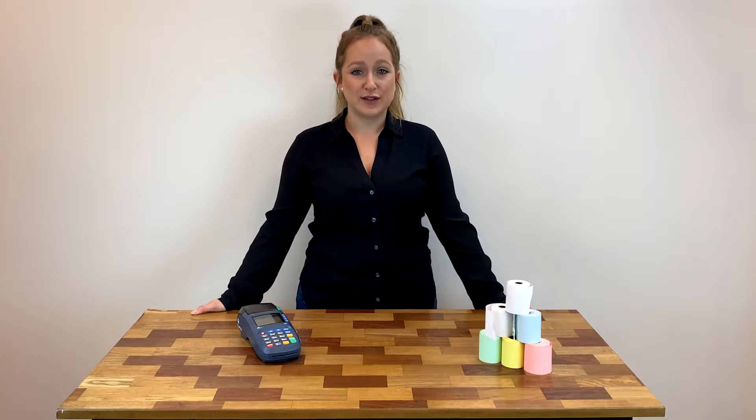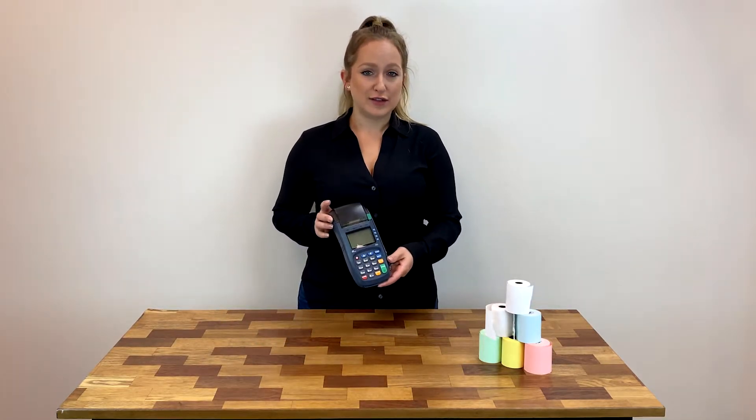Welcome back to another tutorial from your point-of-sale supply experts. Today I'm going to show you how to replace a receipt paper roll in your PAX S80 credit card terminal.